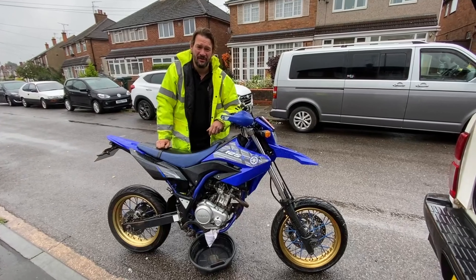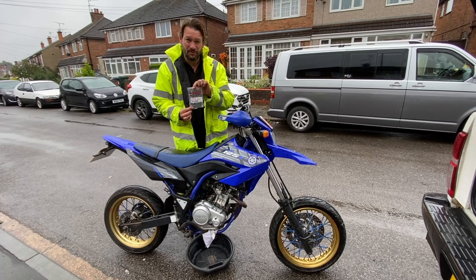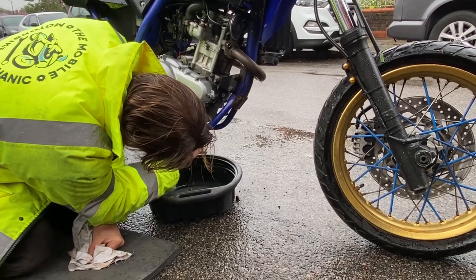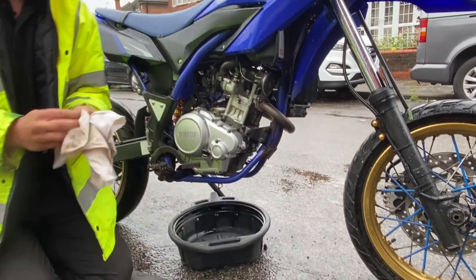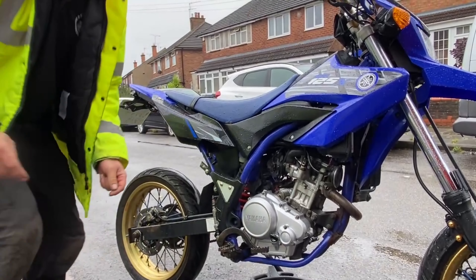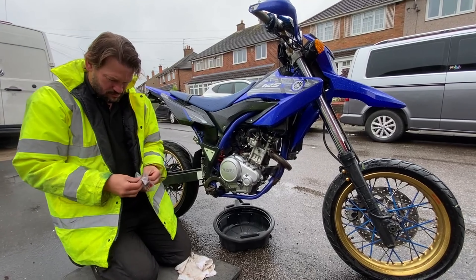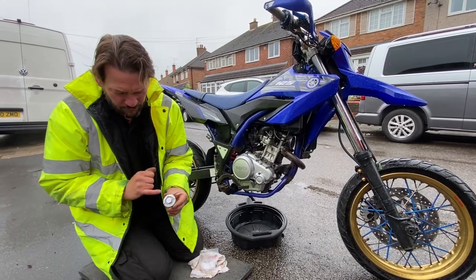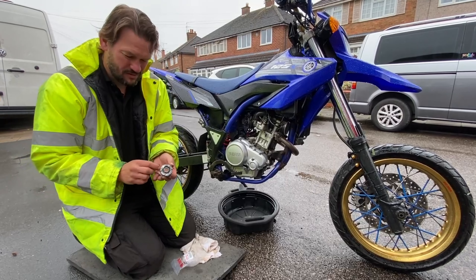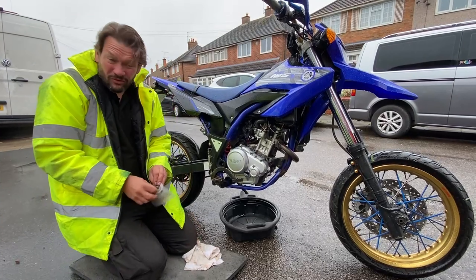It's been a couple of seconds for you but it's been a couple of days for us. The beautiful British summer has returned — we're getting rain. But we have one brand new Yamaha sump plug. One thing I noticed comparing this old sump plug with the new one: the new genuine Yamaha one has only four lugs, but the old one had six. I think that one was an aftermarket part, not a genuine part, which is why it failed — just my thoughts.